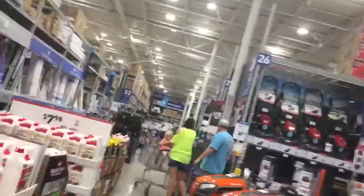Alright guys, we got Lowe's. Now let's take a look at the dryers. Let's see what they have. The compliances. Let's see which one we're gonna get. Let's find out.